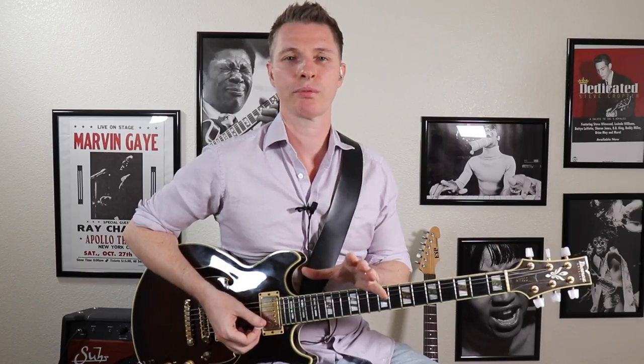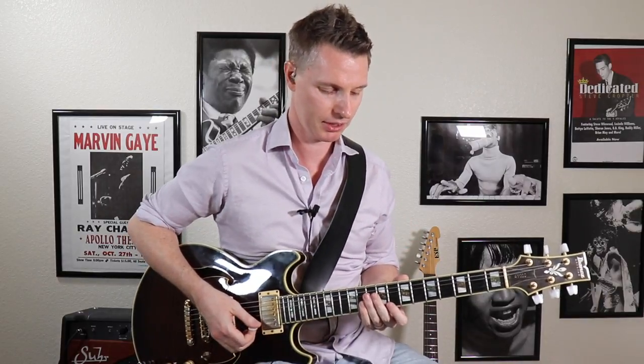Now a really easy way to start putting this in lick form is to do an exercise just using the pentatonic scale descending. Something like this.